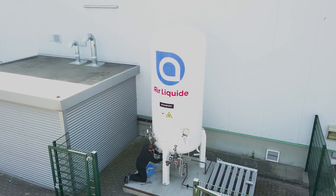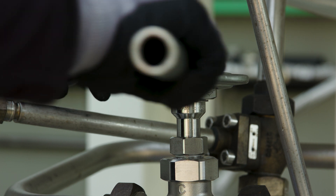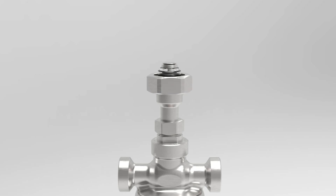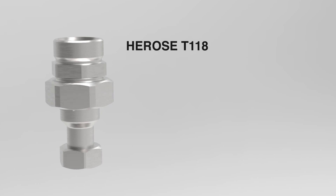After a successful repair, the valve is put back together by tightening the nut. The seat of the valve opens automatically, so that line C is also open again.